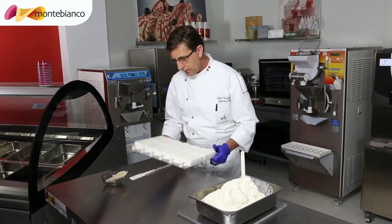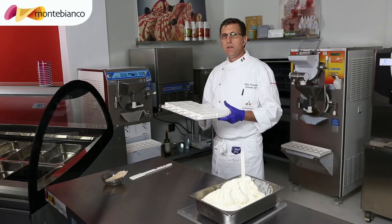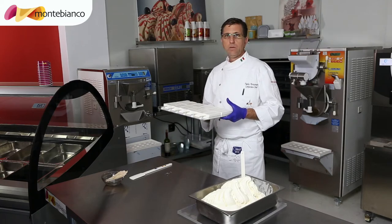Now we can put this inside the blast freezer for 30 minutes. And then when it is ready, we are going to take it out to remove from the mold.